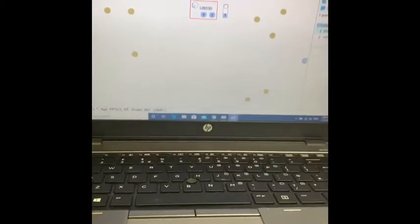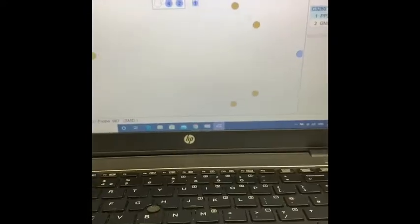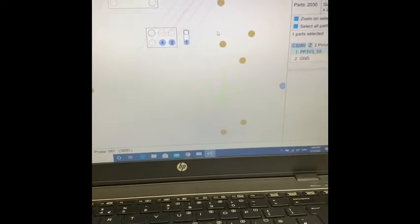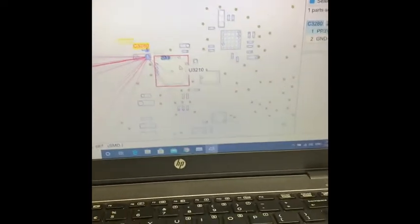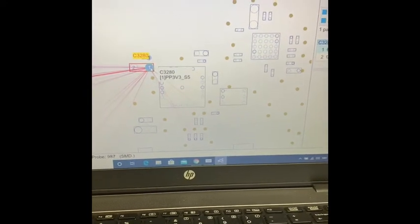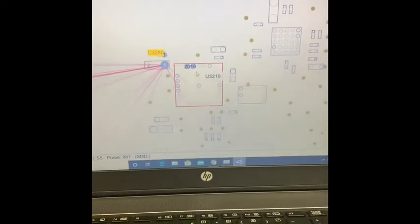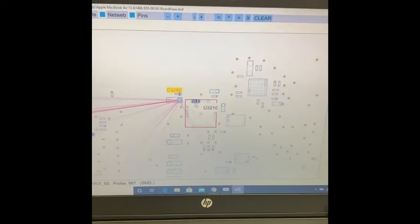After I opened it and checked it, I went to the diagram — thanks to Paul Daniel for his beautiful program, the board view. I just purchased it; he gave me samples of it. What happened was I saw corrosion on the chip U3210. This is the PP3V3 power rail for the MacBook.